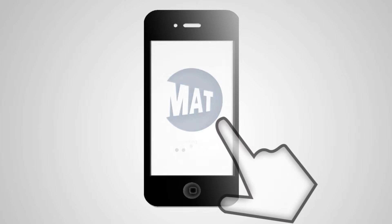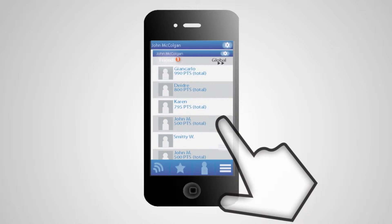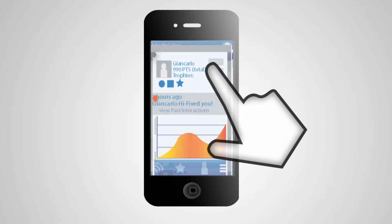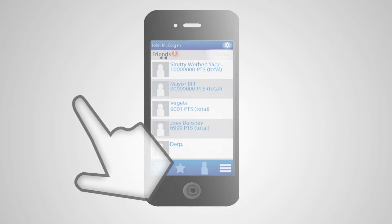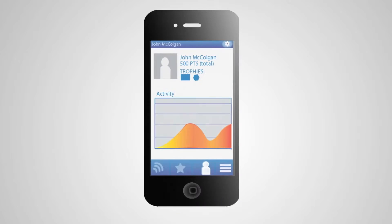Matt's companion application allows you to view leaderboards that show how you rank among other users. Your friends tab allows you to see how you rank against your friends on social media who also use the app. You can view their stats and greet one another. You can also see how you rank against users in your area with the global tab.